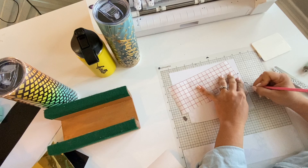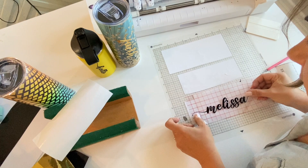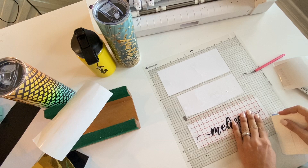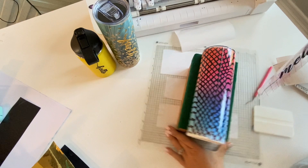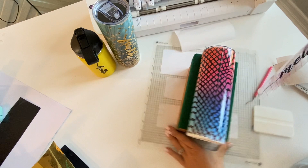This last one we're going to put on a pretty busy sublimation tumbler. When you have a busy pattern, it's a great idea to put an offset around the name so that it doesn't get lost. I put a bold white offset around there and that'll just make the black name pop right off the tumbler. This tumbler is sublimation, so it has a line where the pattern met — we're going to use that space and actually cover it with the name, and you'll never even be able to see it. If you're interested in this font, make sure you grab it from So Fonts — link is in the description.